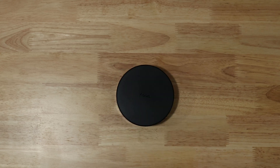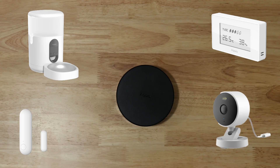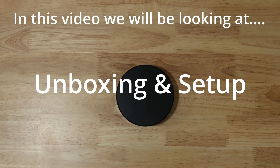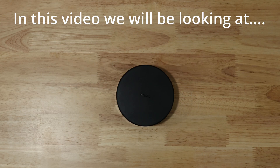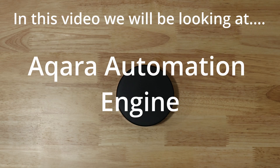This is the new Aqara M200 Smart Home Hub, which features multiple ways to connect to it along with support for different types of smart home devices, including all the Aqara devices and sensors you already know and love. In this first look, we'll be going over the setup of the M200, taking a look at what types of smart home devices can connect, what compatibility to expect with other hubs like Home Assistant or SmartThings, and finally, we'll look at the automation engine built into the Aqara platform.